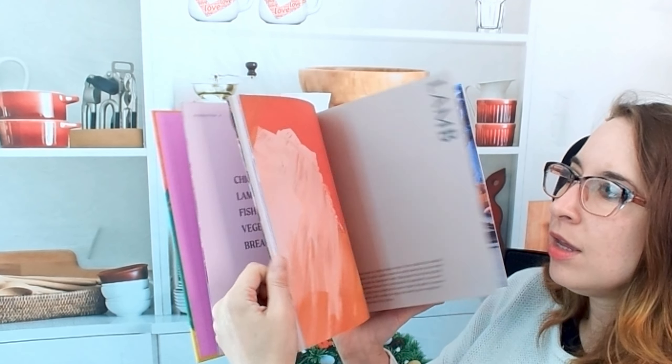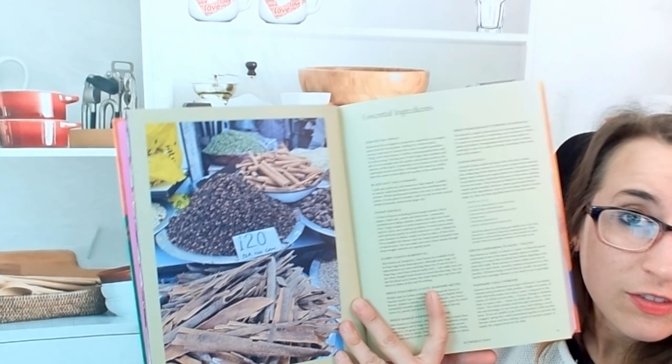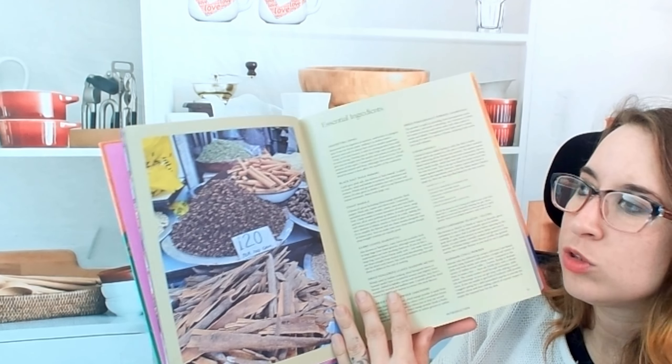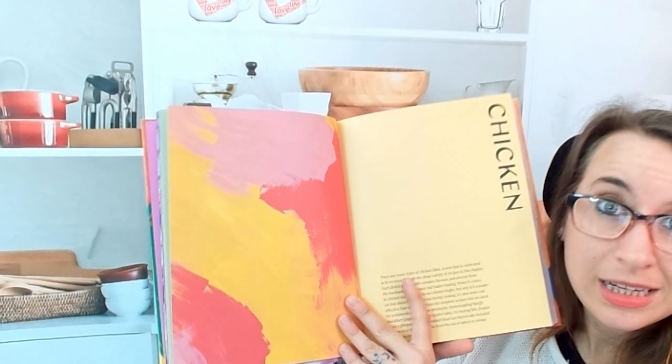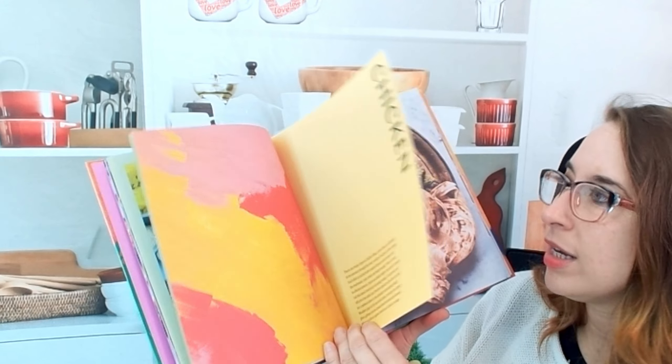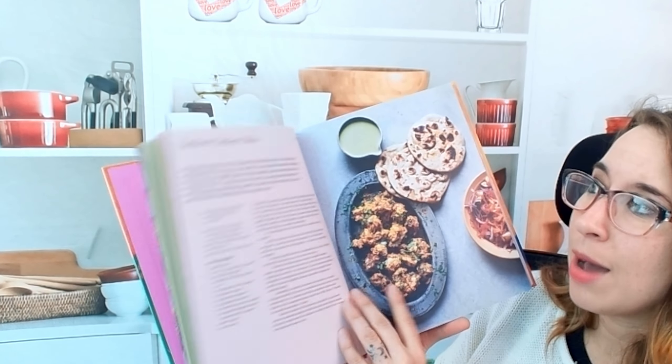I love the pale pink, but this is super approachable and very fun. In the very beginning we do have our essentials, which is super helpful — especially if you've never cooked Indian food generally. It's so nice to have because there are so many different spices. I have a huge spice cabinet.